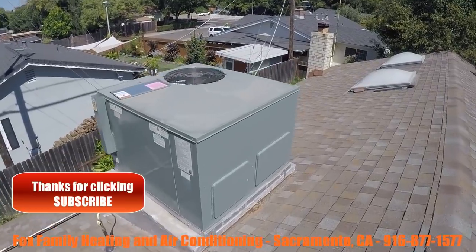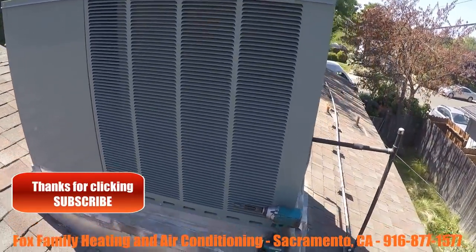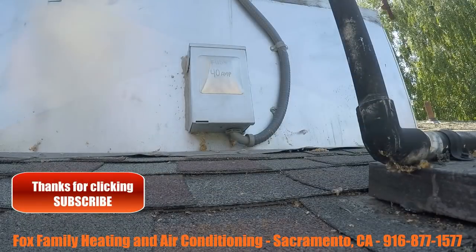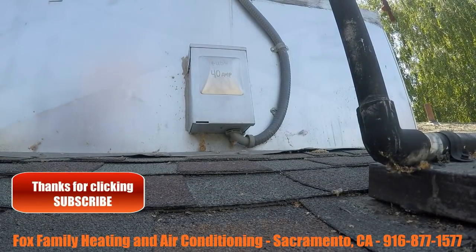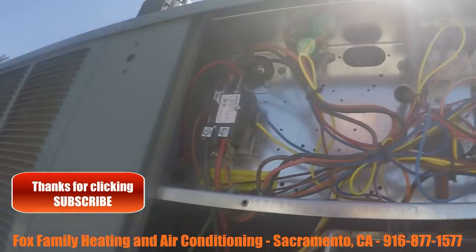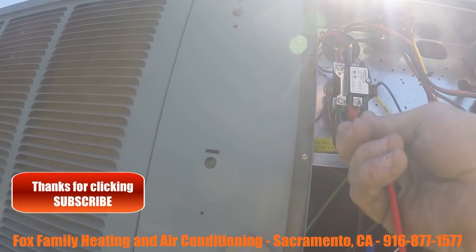Okay guys, we're going to diagnose this Ruud package unit. It's a six-year-old package unit manufactured in 2011. When I first come to the unit, I want to make sure there's voltage. The easiest place for me to start checking for voltage is line in — so check the line side of the contactor.